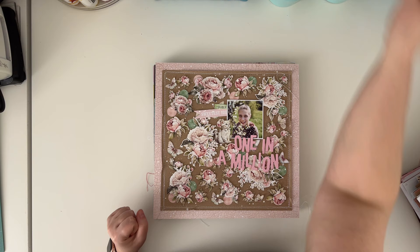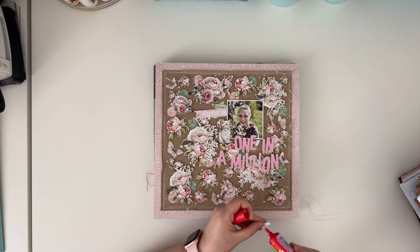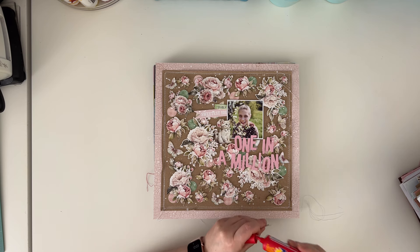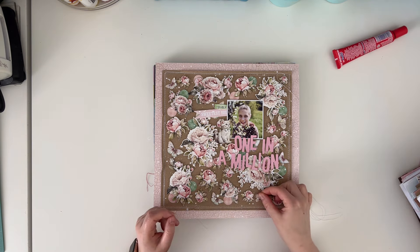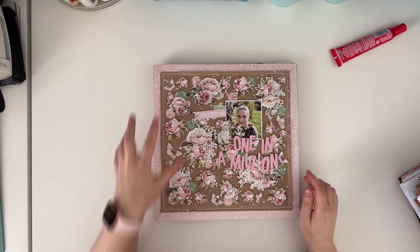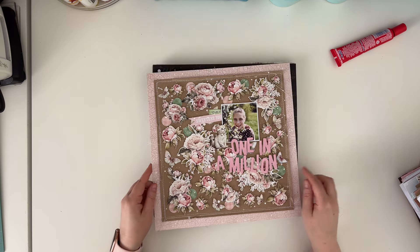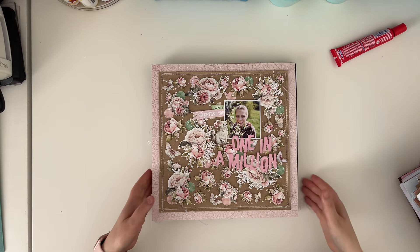Here is another Minty Papers page called One in a Million, and I just played with flowers and butterflies here. It's coming unstuck so I'll stick it right now so I don't lose the butterfly. I wanted to fill the background with flowers and I added a cute picture of my daughter - everything is fine and amazing.